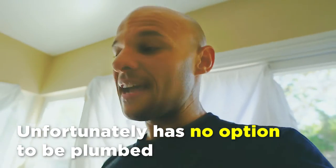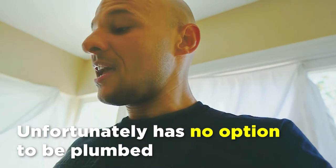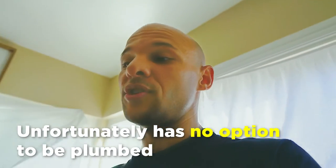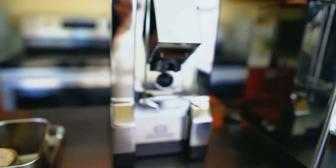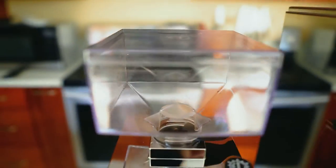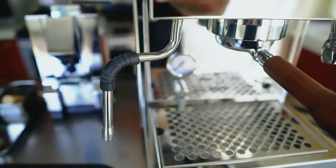This machine has a big water tank, which is great. I would have preferred it plumbed, because I don't like refilling the water tank, but this machine doesn't have a plumbing option — that only comes when you upgrade to a dual boiler. So you have to ask yourself whether you can justify that cost. This is the Mignon Silencio grinder, and the grinder is just as important as the machine.